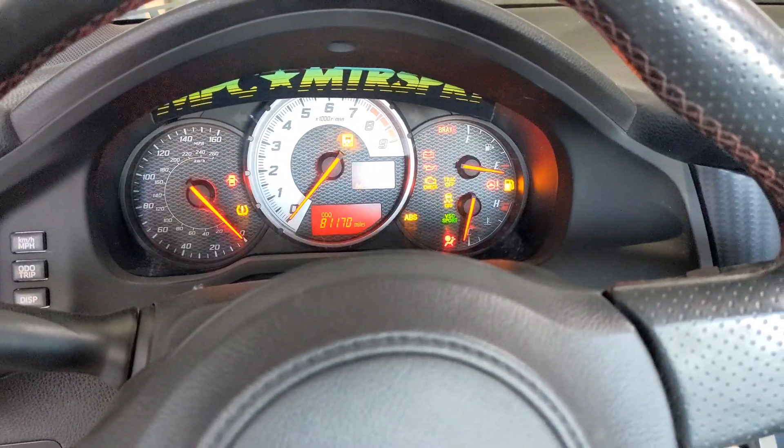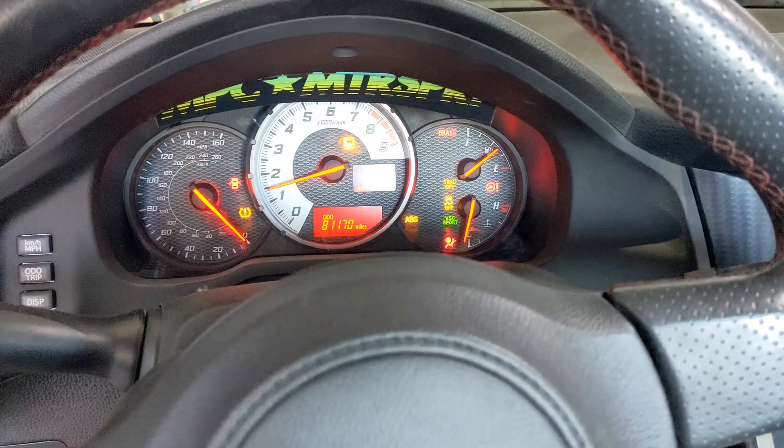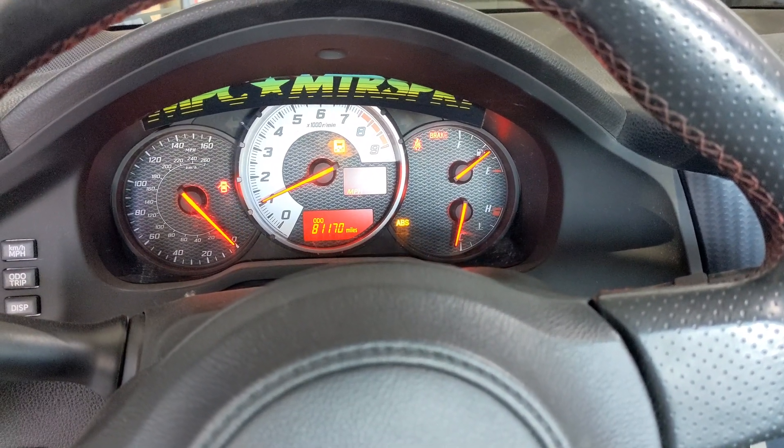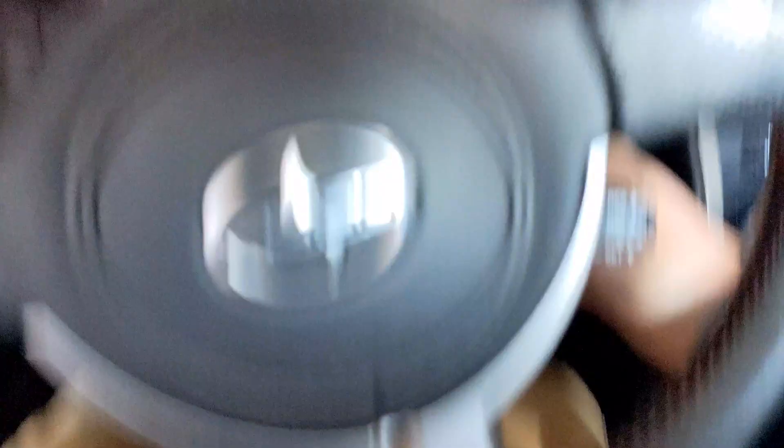So if I start this thing up, it's gonna be super loud, there won't be an airbag light on. As you can see, no airbag light on, and I have aftermarket seats with no airbags.